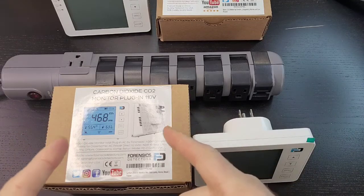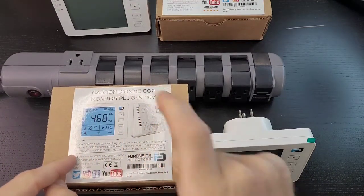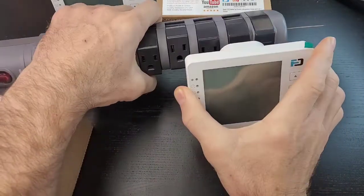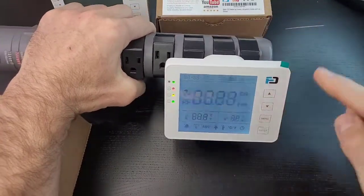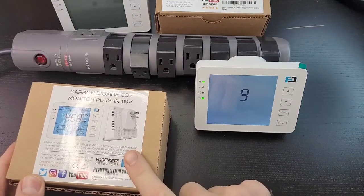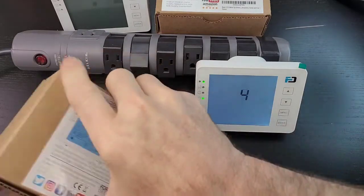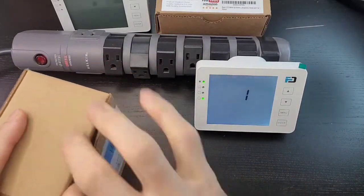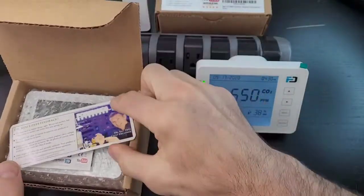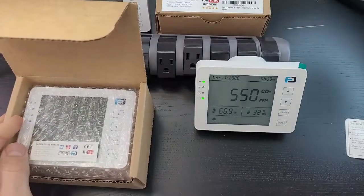Let's get straight to the unboxing. I have the CO2 monitor plug-in 110-volt version — straight plug-in, right into the wall, just like this. I have my power strip and we're going to start by plugging it in so you can see how it starts up as we unbox it. It comes in a very strong corrugated box — take off the lid and there you see Dr. Koj's friendly reminders. Make sure you read those.